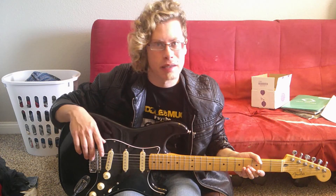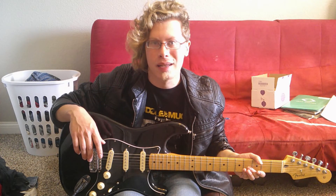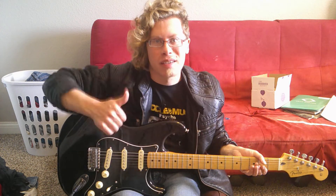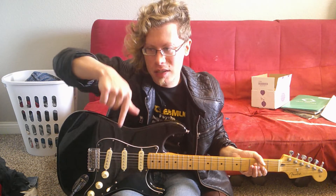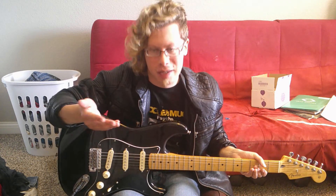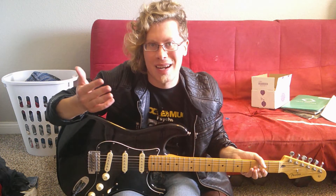Well that ends today's guitar lesson about how to play the intro riff of Fozzy's The Way I Am. I really hope Fozzy frontman Chris Jericho watches this video. Hope you guys found this lesson useful. Be sure to recommend some other riffs you'd like me to do a lesson on in the comments below. That does it for today's video guys. Make sure to like, comment, and subscribe if you haven't already. I really appreciate the support. I'll see you next time. Until then, rock on!